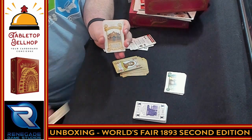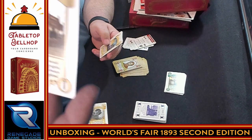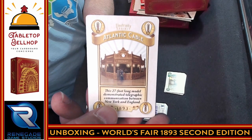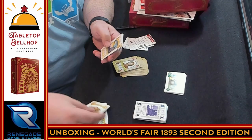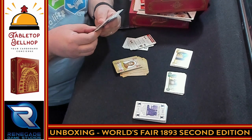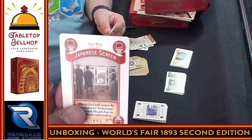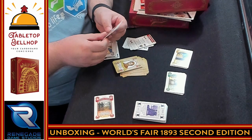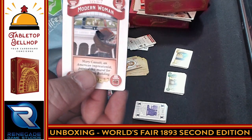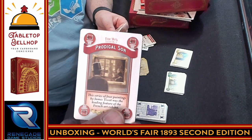Moving on, we have the electricity cards — AC alternating current, the Atlantic cable: a 27-foot long model that demonstrated telegraphic communication between New York and England, and so on. Then we have the fine arts, which include the Japanese screen, Japanese vases, The Modern Woman, The Prodigal Sun, and so on.